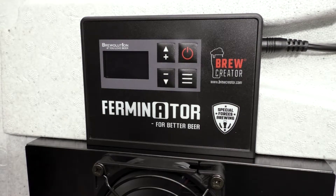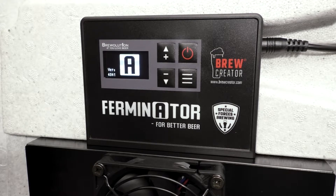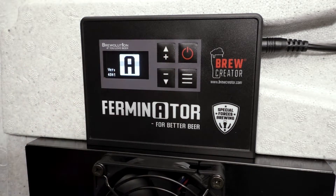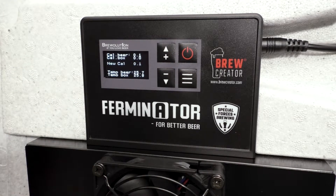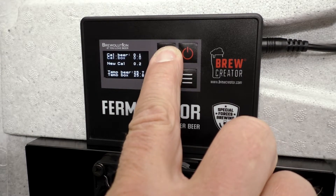If you at some point need to calibrate the temperature probes of the Ferminator, this is how to do it. Press the plus button on the Ferminator start screen right after the Ferminator has been powered up. The display will now show the calibration screen.